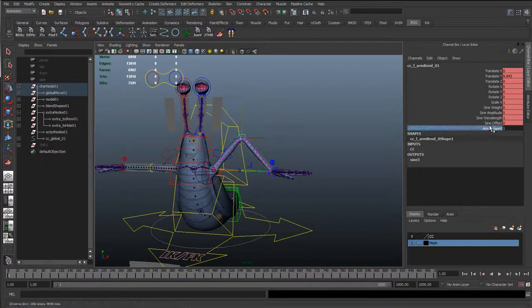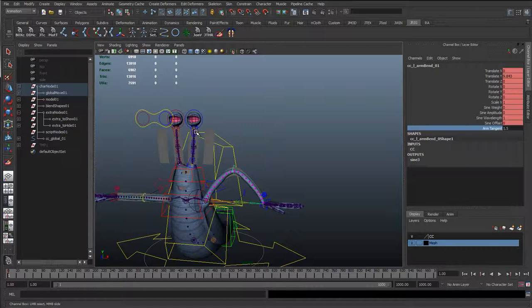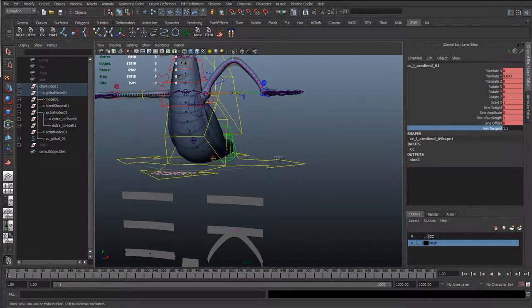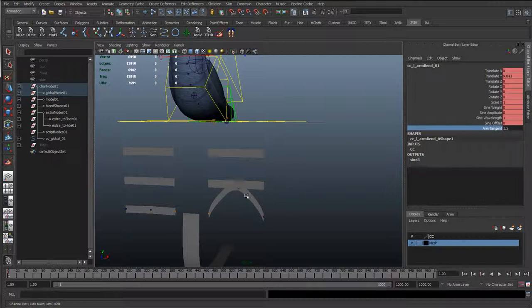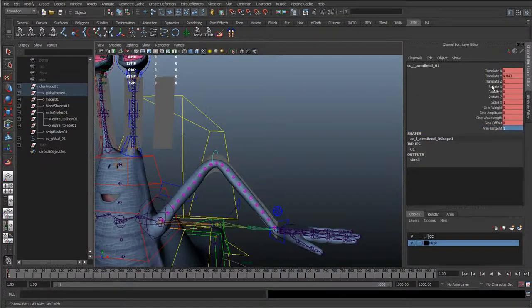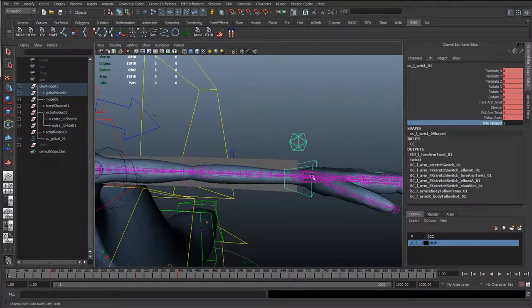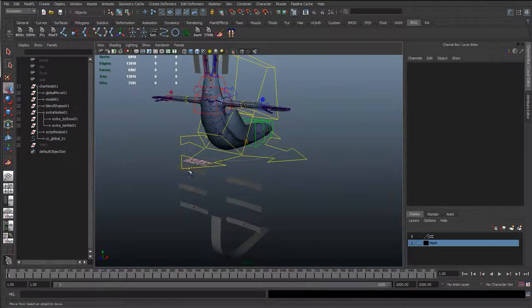Another thing I've also done, the same as the antennas, is I've added a tangent control, and that is going to be connected to the scale of this. If you want to set that up on these, you could just look back on the antenna control tutorial - it's just the exact same way, just creating that custom attribute and connecting it to the scale of this joint, so the scale X. You can see that's changing the tangent, which on the arm appears to change that. I've also added the tangent control to the wrist and also the clavicle.